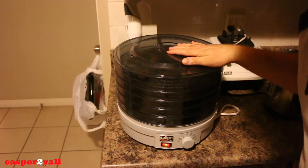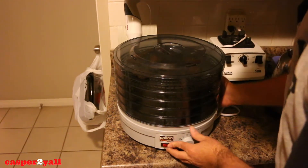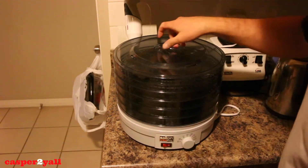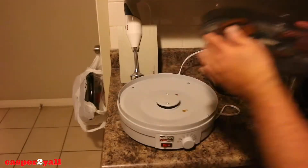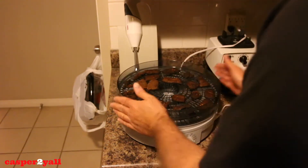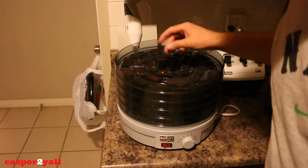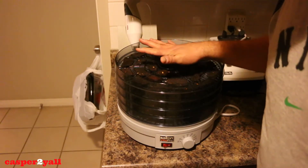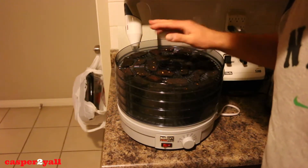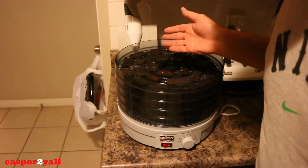Okay guys, it's been about four and a half hours now and we're going to shut it off. I'm going to rotate the trays. I can tell it's almost ready already just by the color of it. I'm going to put them on again for about 45 minutes to an hour and check on them again, but it is actually almost ready just after four hours.